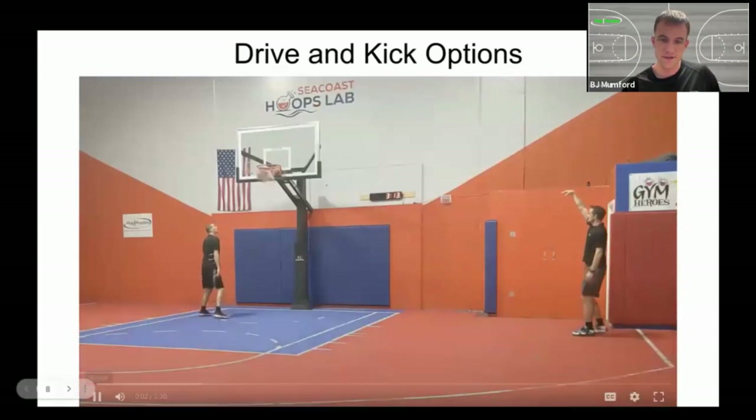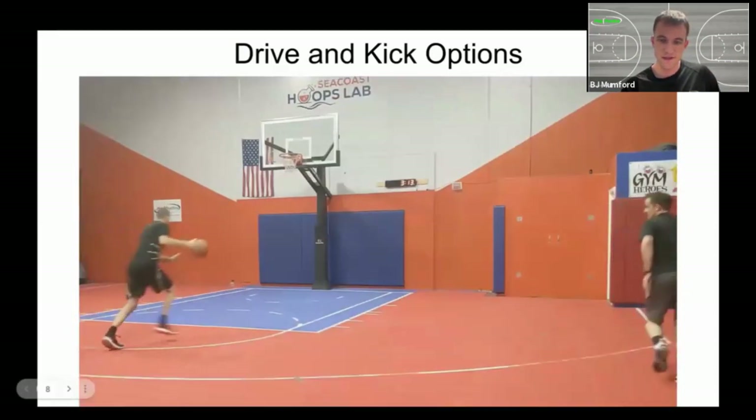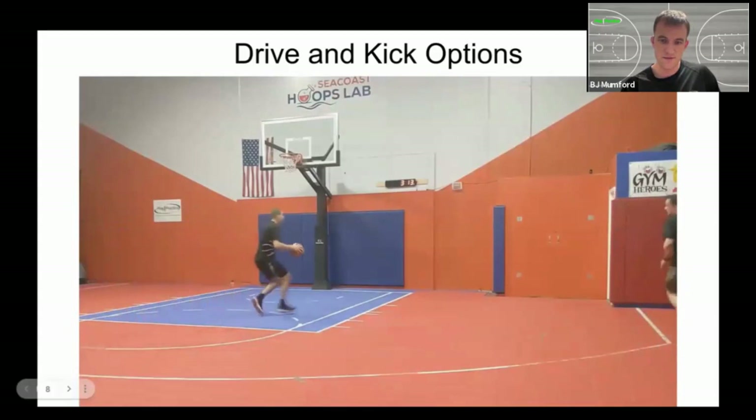Let's see what that looks like in a video demonstration - coaches in action. Simple version first: driving right, moving right, catch and shoot in the corner. Simple as it sounds, you can get a lot of shots off this.